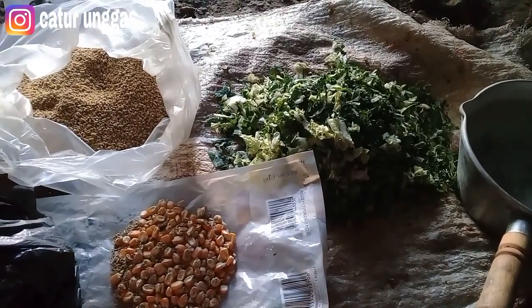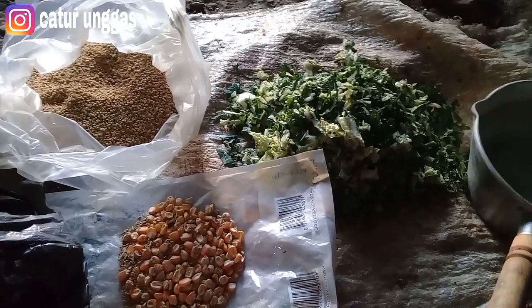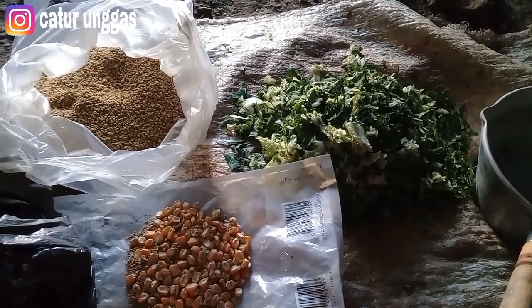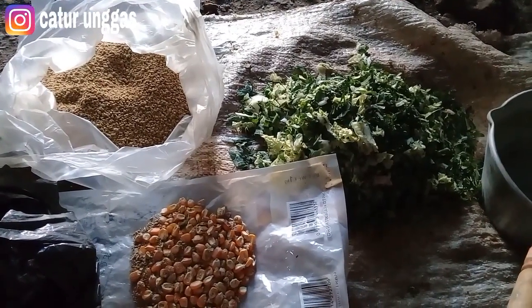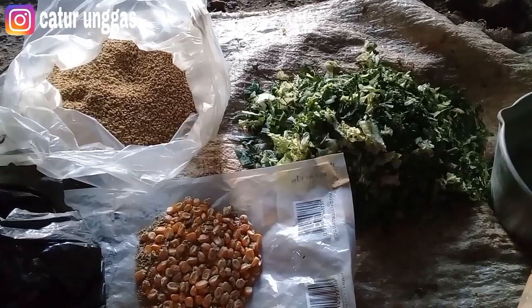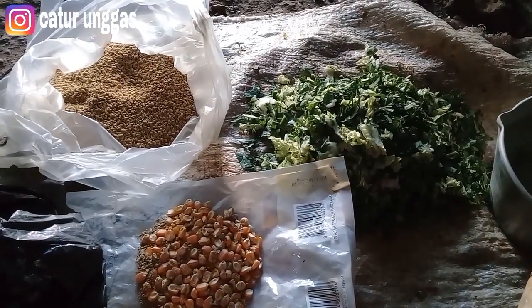Jadi edisinya adalah men-setting pakan indukan pentok jumbo yang satunya itu supaya cepat bertelur lagi. Kali ini saya tidak menggunakan konsentrat, tapi pengganti dari konsentrat ya teman-teman. Jadi simak terus, jangan di-skip ya.